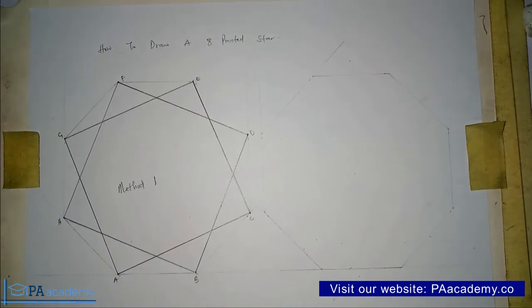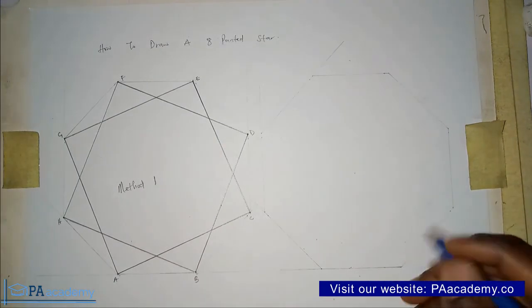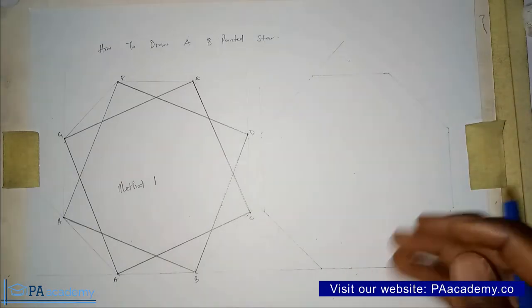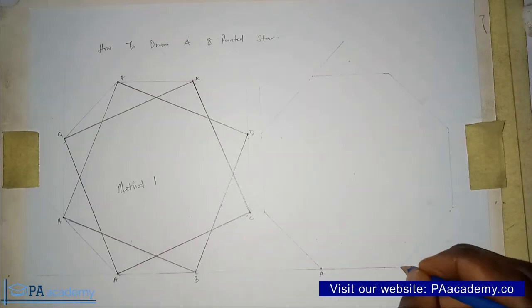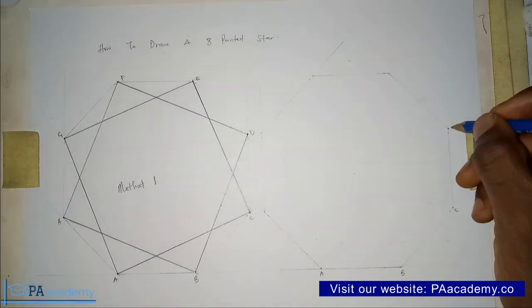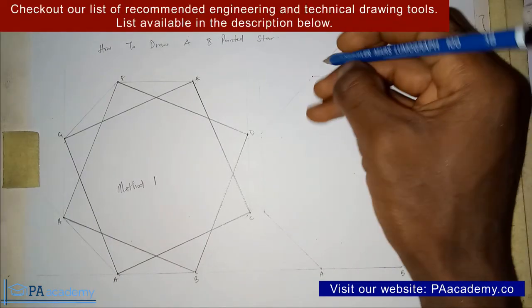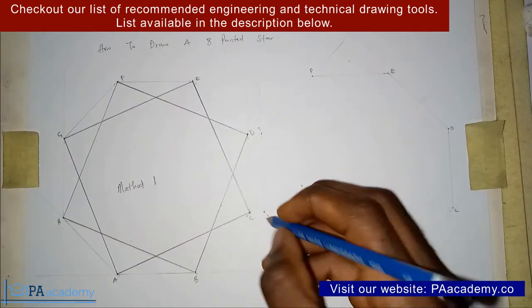If you find value in Method 1, kindly give this video a thumbs up. Now on the second octagon, let's indicate the vertices. This point is Point A, then Point B, Point C, Point D, Point E, Point F, Point G, and Point H.